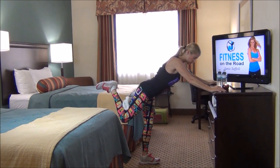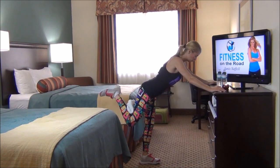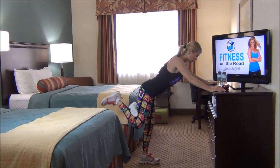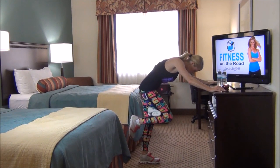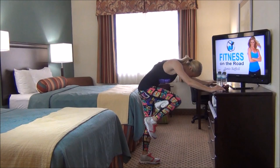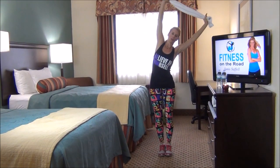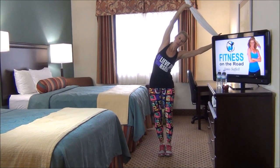Now I want you to pull that knee in for two and press it back. Pull it in for two, press it back. Now you're going to curl in a little C-curve, press it out. And lift. And exhale. Stretch over — feel that stretch through that oblique.